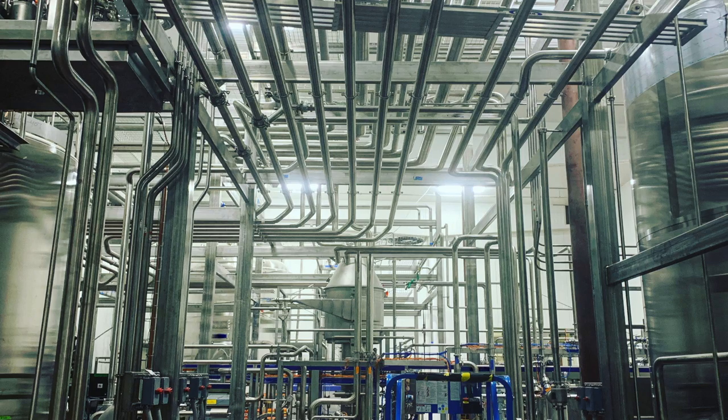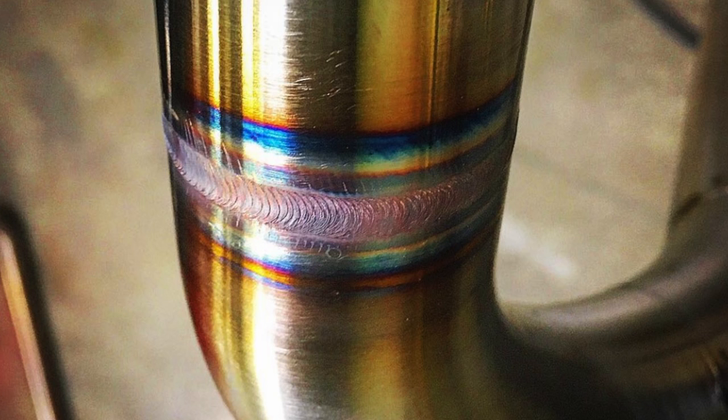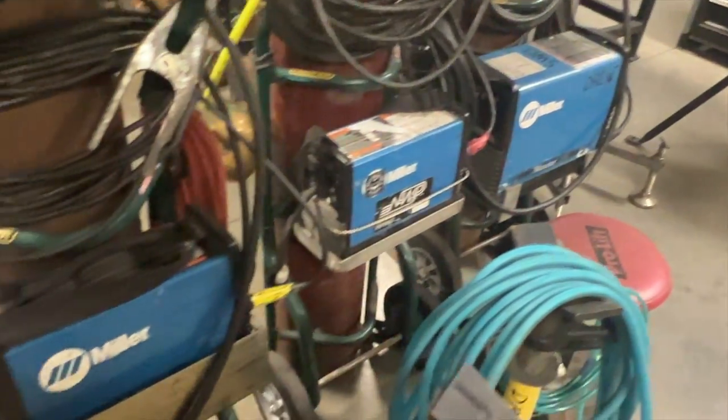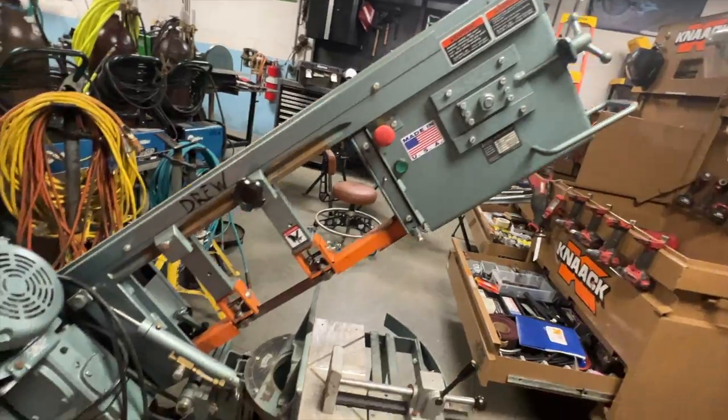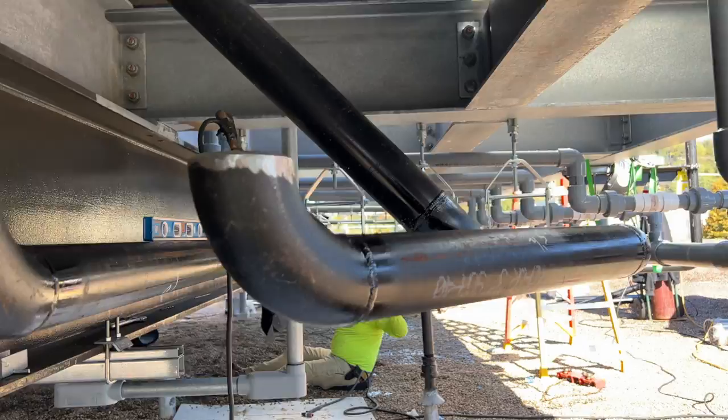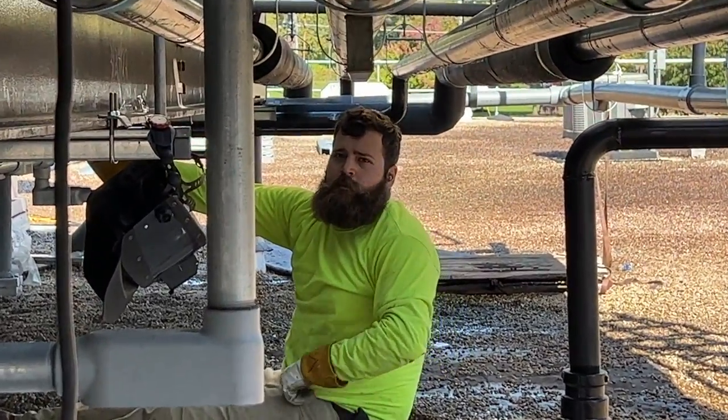For context, I'm a traveling TIG welder that specializes in process piping and sanitary welding. I'm an independent subcontractor or 1099er. I typically don't get my own work — I just hire on to larger welding companies who have big jobs and need extra manpower short term. That means I need to provide my own tools, equipment, and some consumables. I do have a welder that works with me, and I'm going to show you all the welding and pipe fitting tools that we use on the job site.